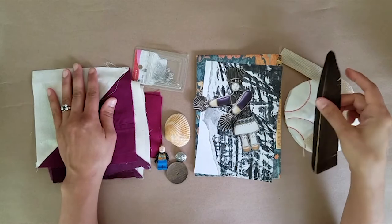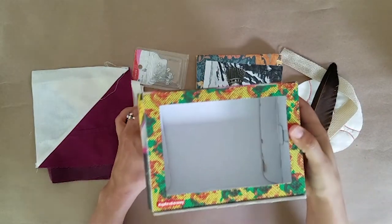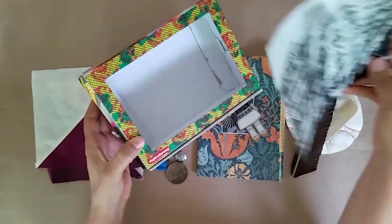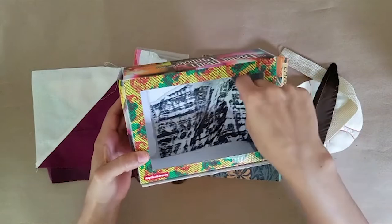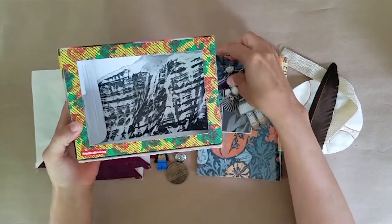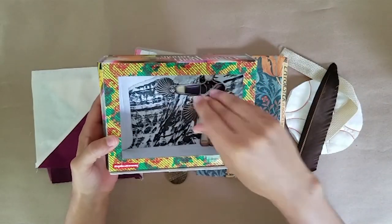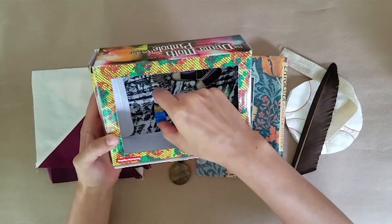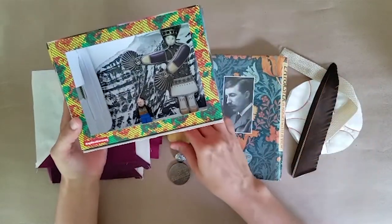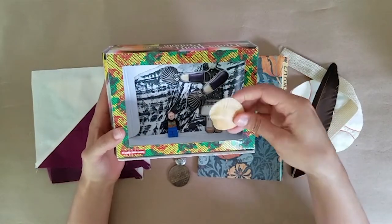Step two: once you've selected your items, you can begin to arrange them in your box. Think about how the items will inhabit this small world. Think about the scale of the objects within the space — is everything life size, or do some things appear much larger or smaller than they do in real life? And think about what is your relationship to each of these items and what emotions do you feel when you start to put them together?